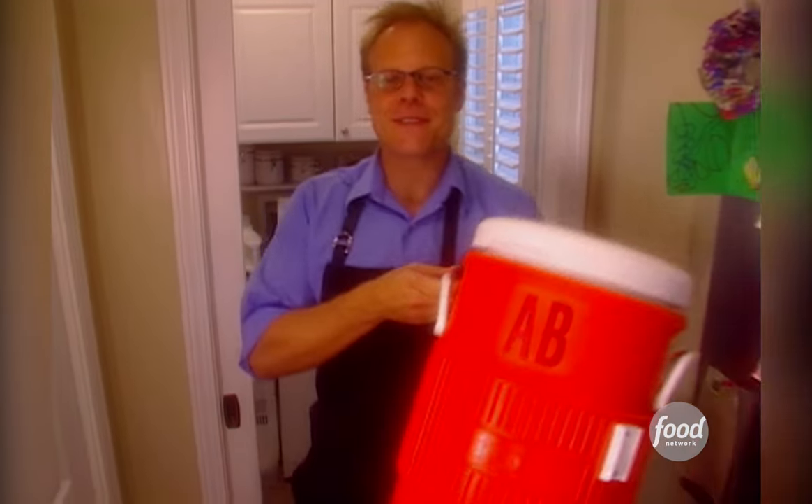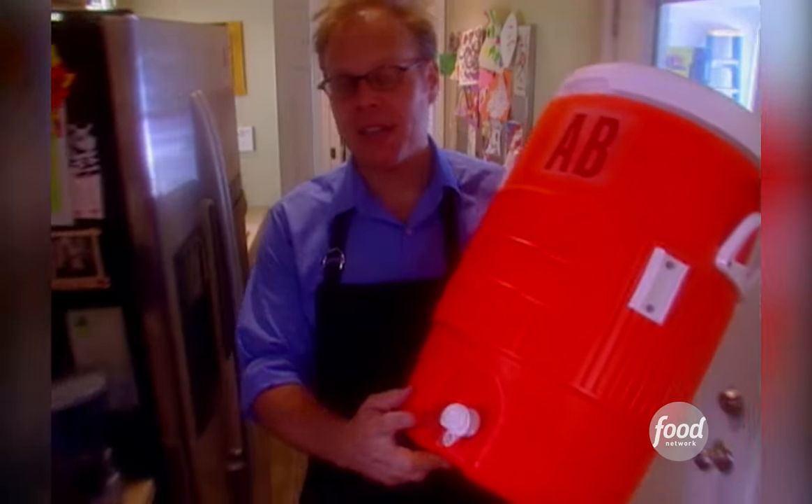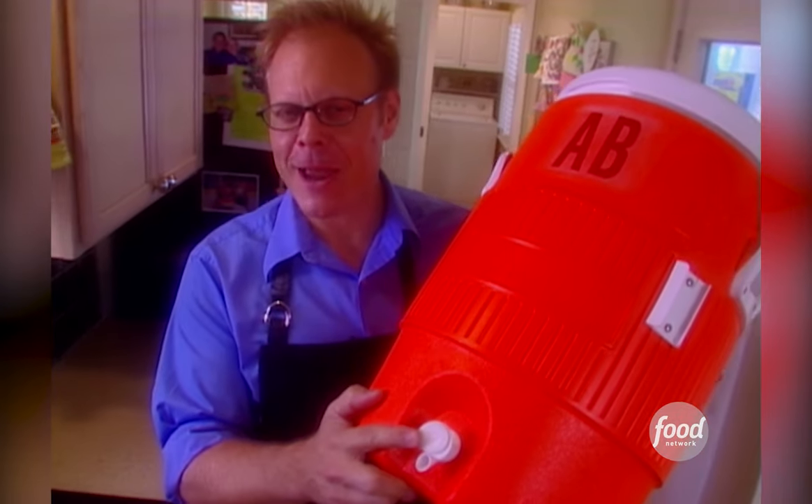I used to do my brining in a five-gallon bucket — that is until I found this sweet construction cooler. Not only is it insulated, it's got a handy spigot for brine release, and it's just the right size for my kind of bird.